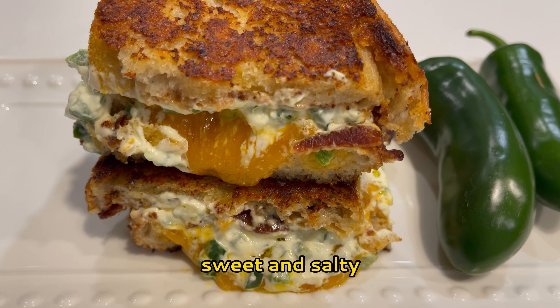When the bread gets a golden brown crust, it's ready to turn. Oh my goodness, that looks so good already! Now cover and let it cook for another four to five minutes.